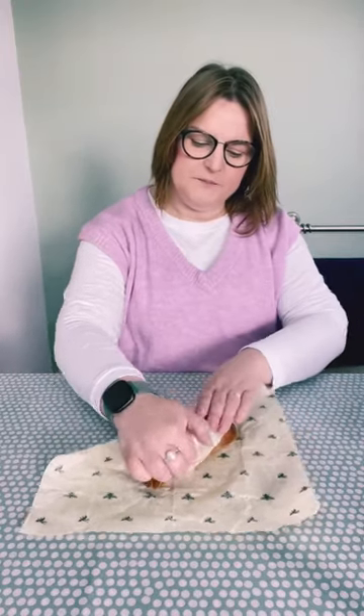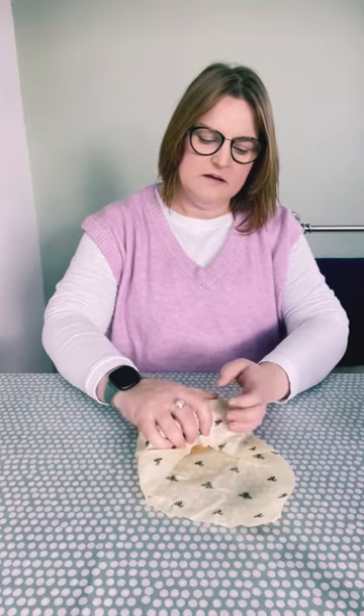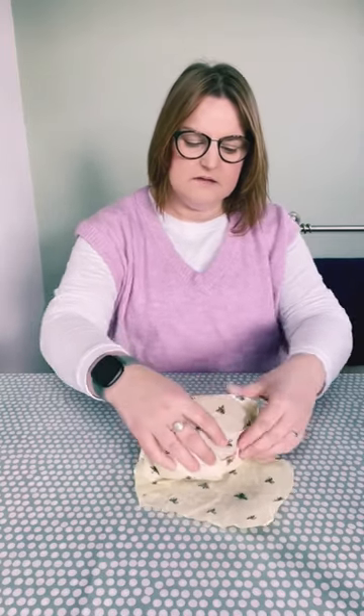Firstly, homemade sourdough bread — lockdown special. Warmth from your hands softens the wax so you can seal it. There we go, job done.